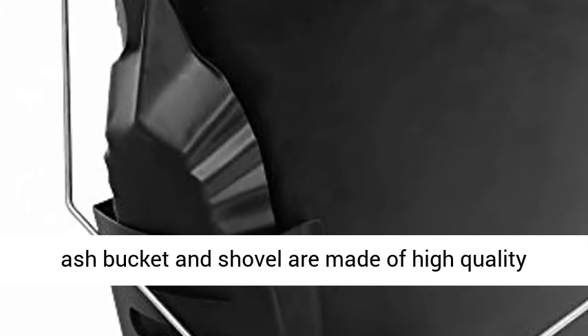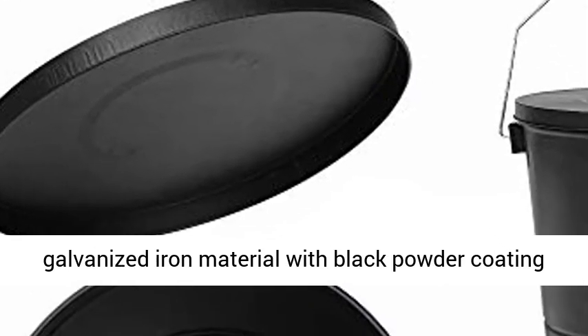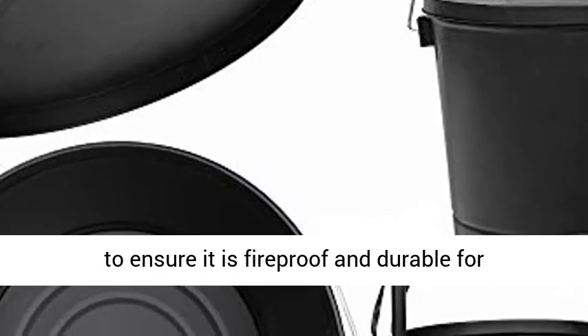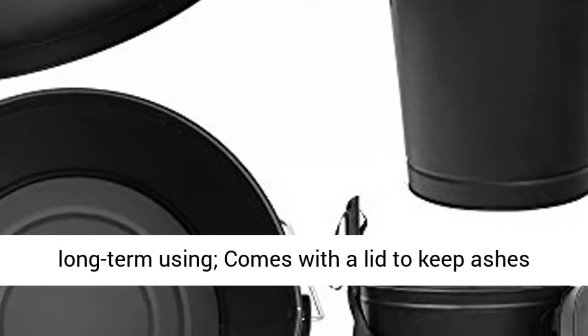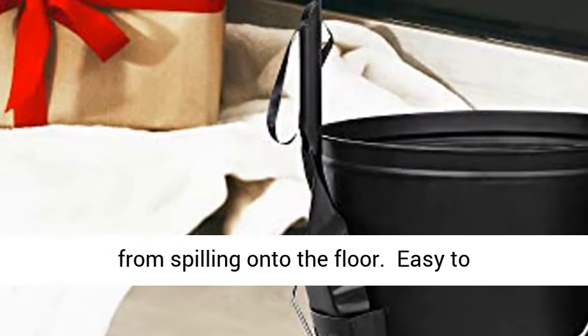High quality: this sturdy ash bucket and shovel are made of high quality galvanized iron material with black powder coating to ensure it is fireproof and durable for long term use. It comes with a lid to keep ashes from spilling onto the floor.